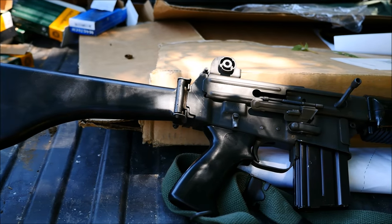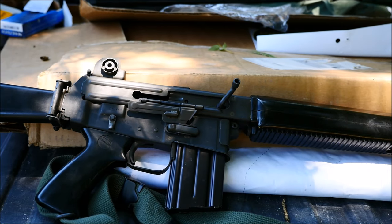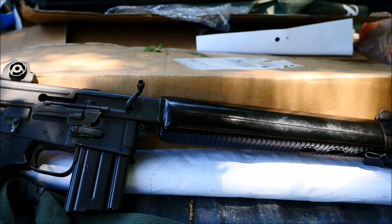Hey guys, it's Alex C with TFB TV, and today we're doing some shooting with an Armalite AR-180 made in Costa Mesa, California.